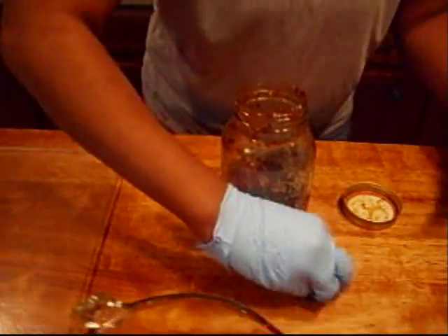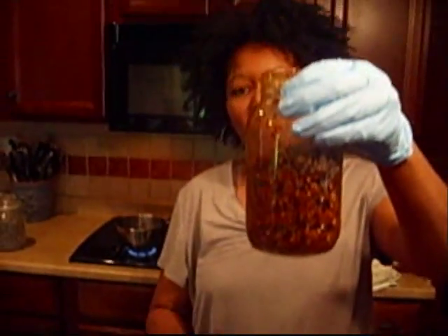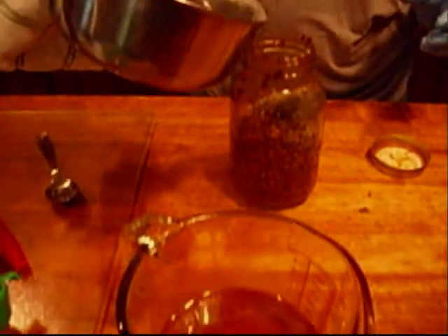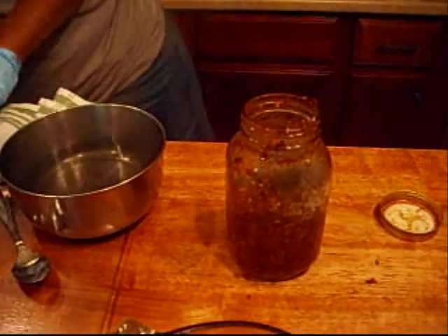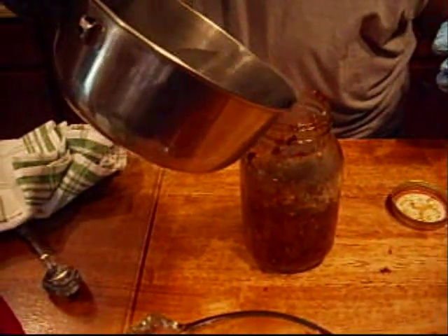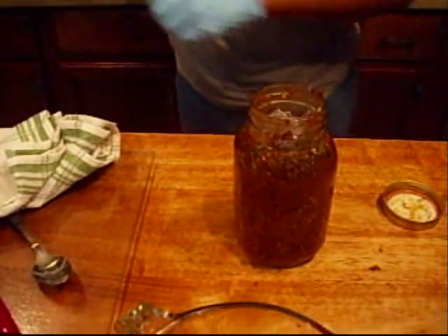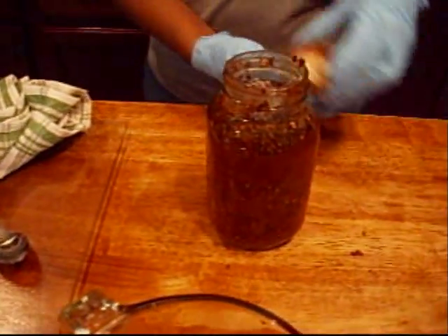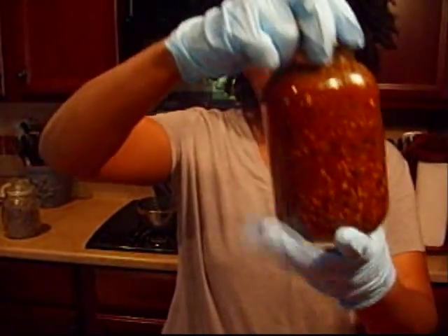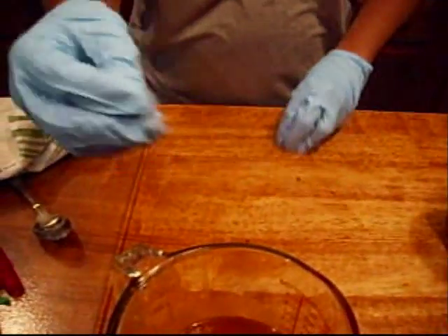Our jar is packed with all the things we want. We're going to get some boiling hot water, turn the fire off, and fill it up with the boiling hot water. Put your cap on and give it a good shake — I usually shake it about once a day. You'll see this looks exactly like the picture at the beginning of the video. We'll sit this to the side so it can infuse.